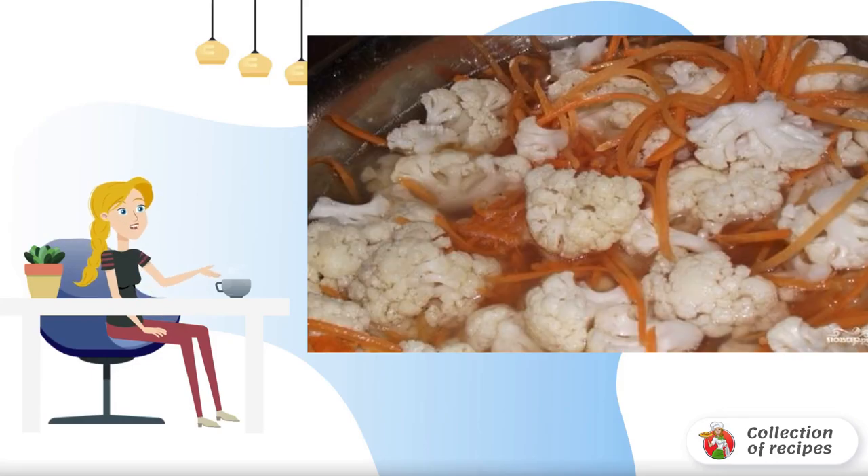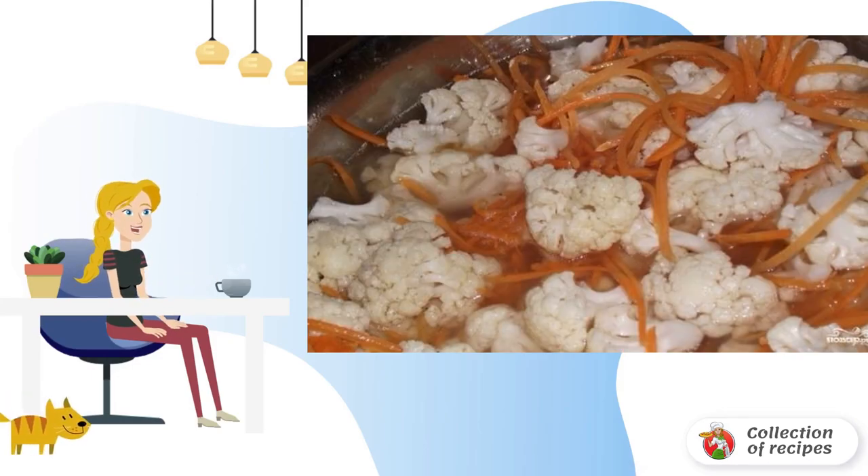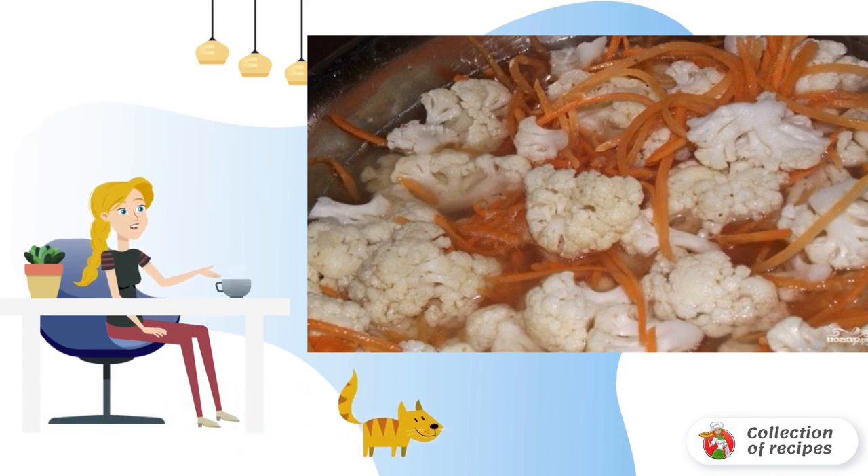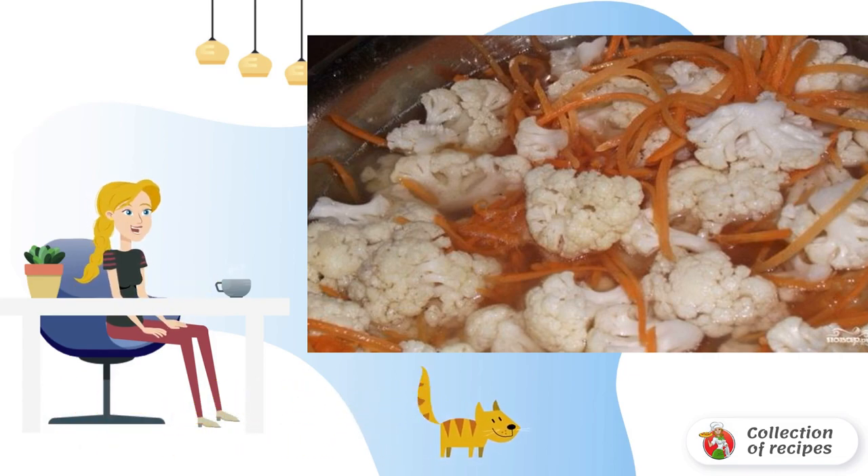Preparations for the winter are different, but I suggest cooking something special. Pickled cauliflower in Korean is a wonderful snack, for a festive table or for every day.